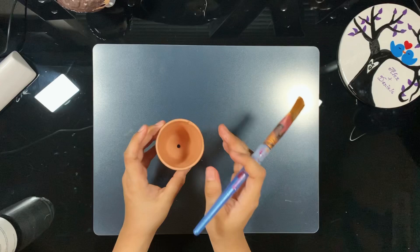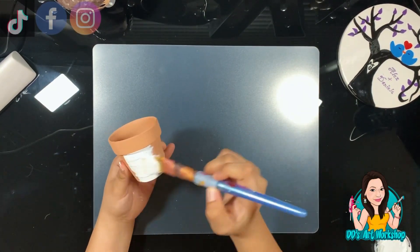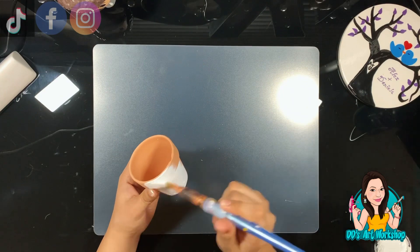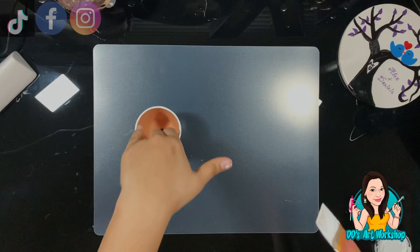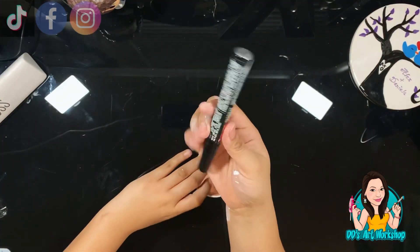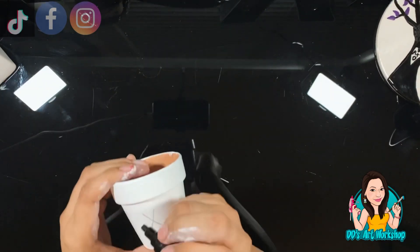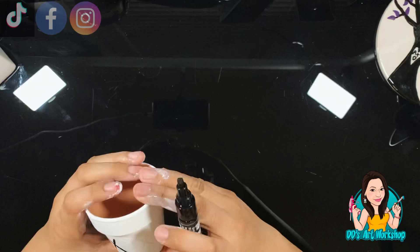Our third DIY is a two-dollar planter from Dollar Tree. I think this is the easiest and simplest one in this video. All I'm doing is painting it white with some acrylic paint. Once that's dry, I write 'XOXO' in pencil first, then go over it with a paint marker. You can seal your work with some sealer for extra protection, though I'm skipping that step on this one.